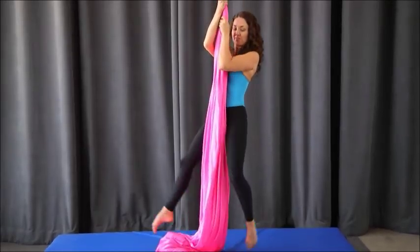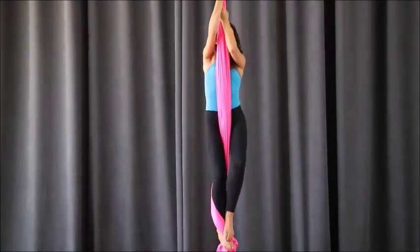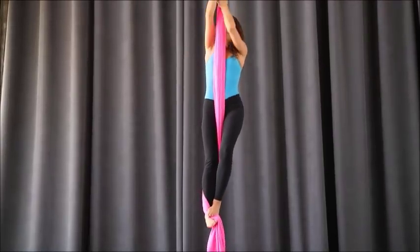Welcome to your lesson in French back balance into salto. I really like this because it's a beautiful drop, but it does not take up a lot of height and there's a lot of pretty shapes within it.